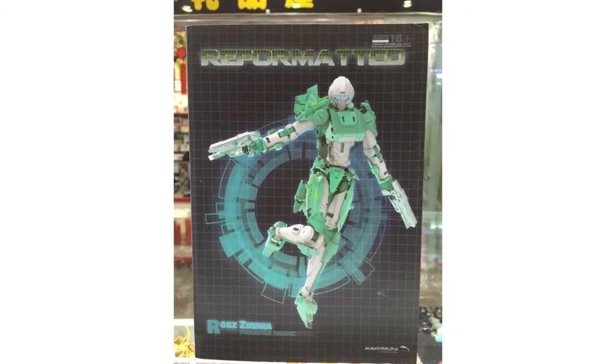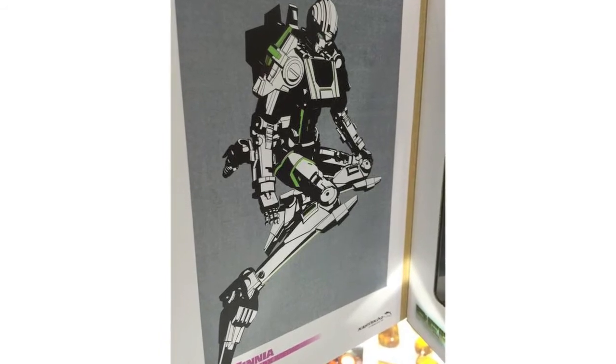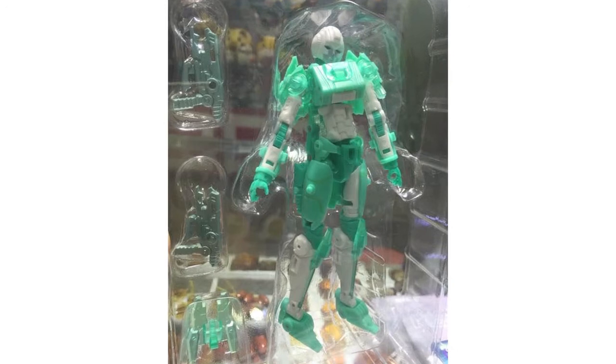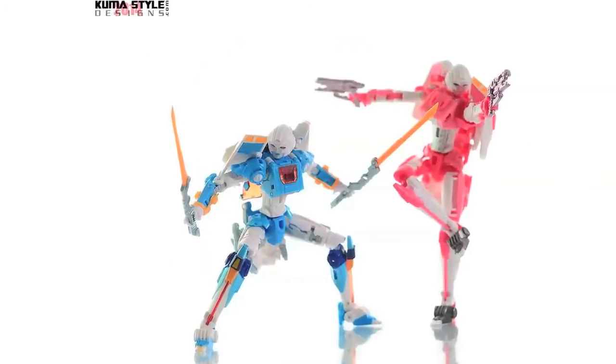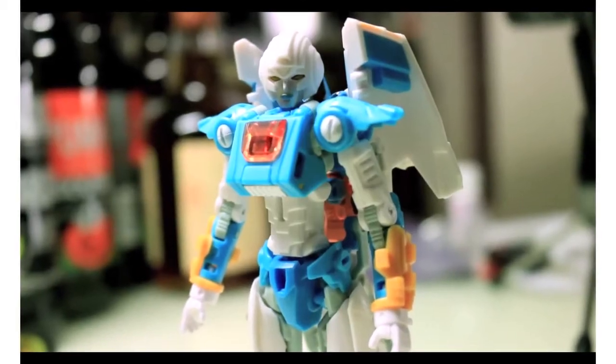We've got new images of Mastermind Creations Zinnia. Images of the R08Z were posted on TFW2005 by RoyRoy23 and it appears that the figure will not include sword accessories or the wings. Kuma Style has posted both pictorial and video reviews for the TFCon exclusive R08 Azalea Asterisk mod. Vangelus has also done a video review and as usual links can be found below.